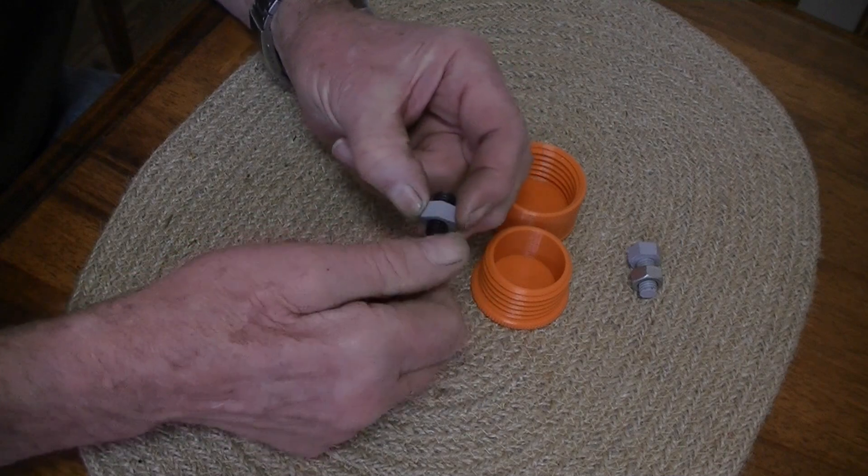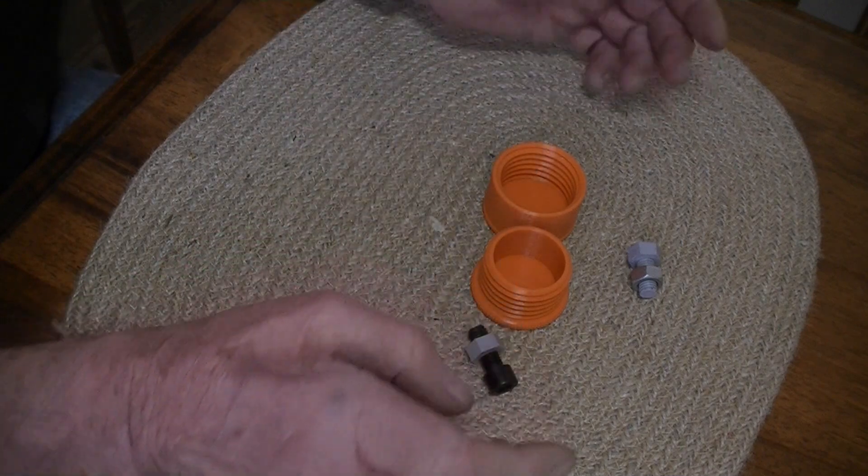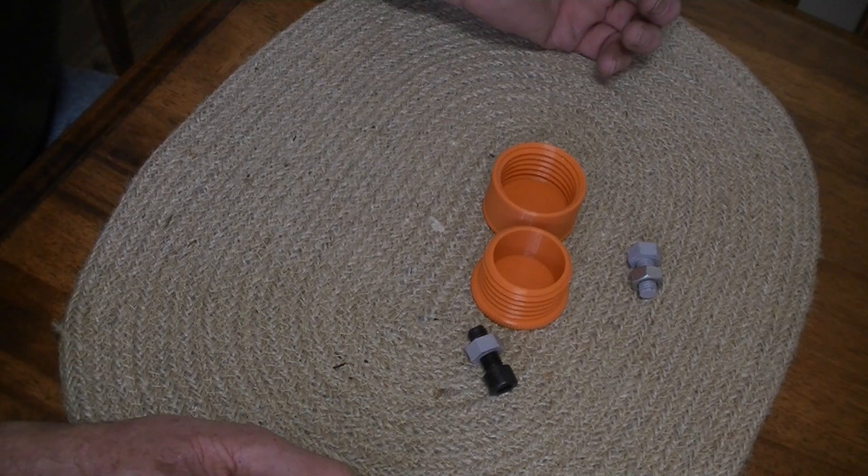As you can see, they all fit together quite well.